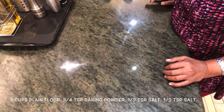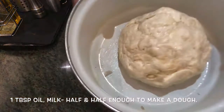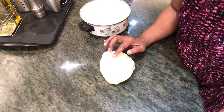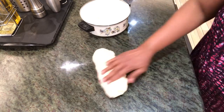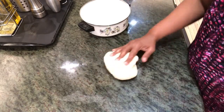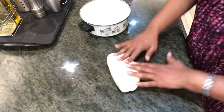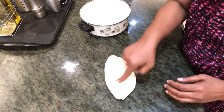For fried dumplings to have with ackee and salt fish, I've got my dough ready here. I've taken two cups of flour, three-quarter teaspoon of baking powder, half a teaspoon of salt, and made a dough with half-and-half milk. I've kept it for about 20 minutes — see how soft it's become. It has to be a soft dough, mixed along with a tablespoon of melted butter. You just have to rest it for 20 minutes to half an hour and it becomes nice and soft.